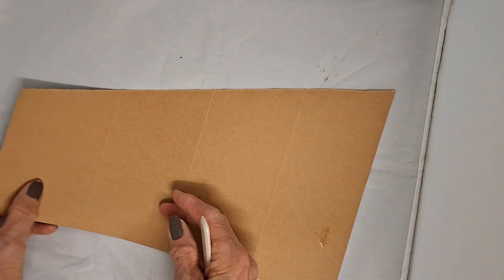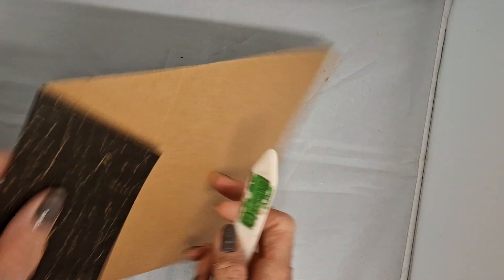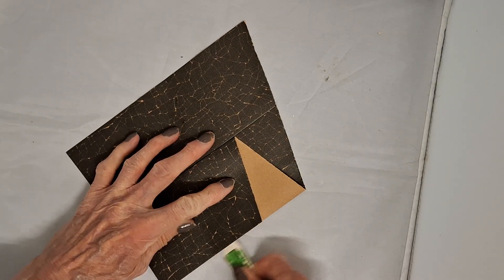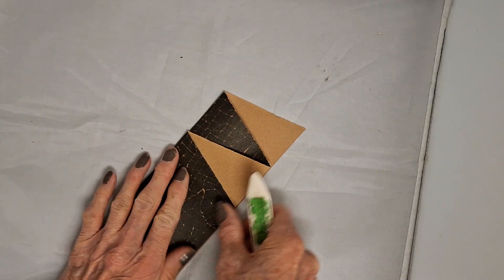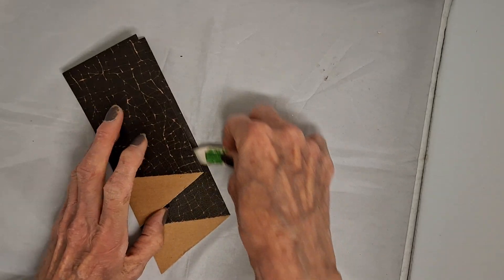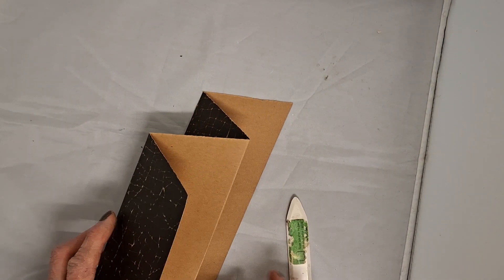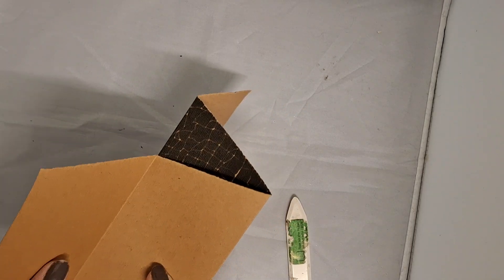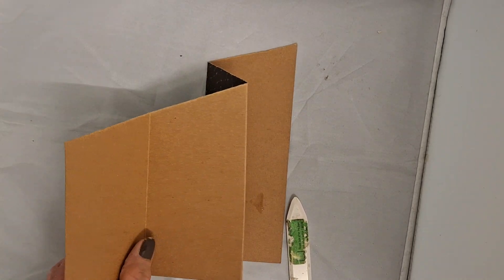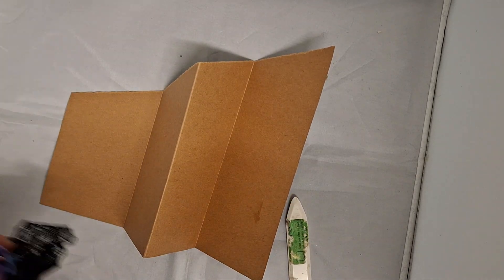Then I'm going to fold it - this one's going to fold this way, and this is going to fold this way, and this is going to fold this way. Then I'm going to glue it so there's a pocket here, but I thought I'm going to put something different in this one - let me get the piece out for gluing on.